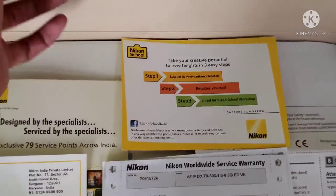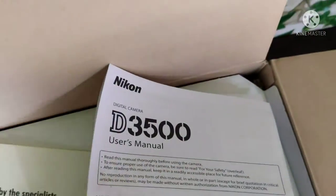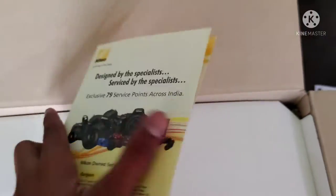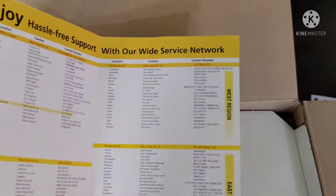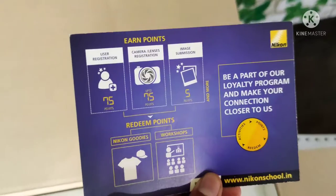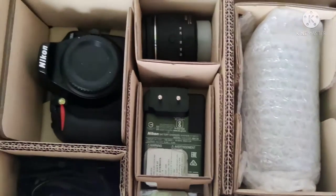This is the Nikon manual — Note 3, Nikon school variant. Use the menu. The service center has 5 locations with phone numbers. There is a photo booklet included. Now opening the main box — here is the camera.